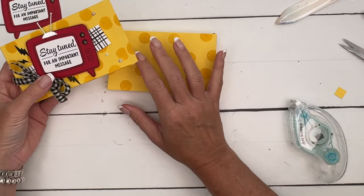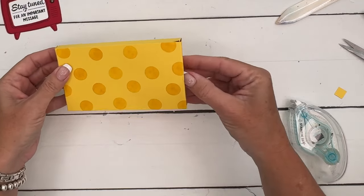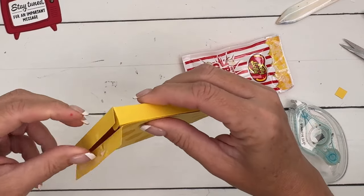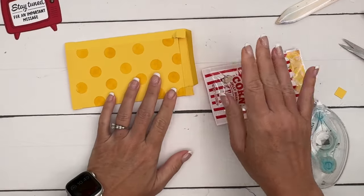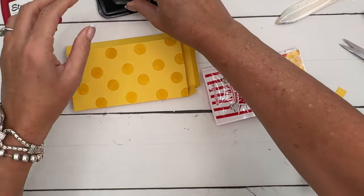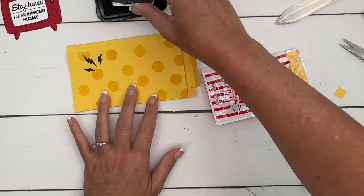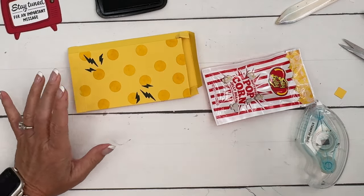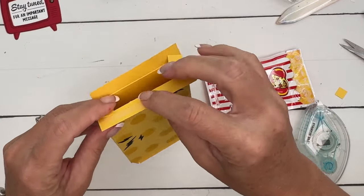Set the TV aside to dry. Oh, I just realized I forgot to stamp my lightning bolts! Before you put your box together, guys, you need to stamp your lightning bolts. Let's see if I can lay my box flat to stamp them — I think I can. Don't be like me and forget, because the lightning bolts are really cute. I'm going to put one up here in the corner like that, and one kind of down here like that.